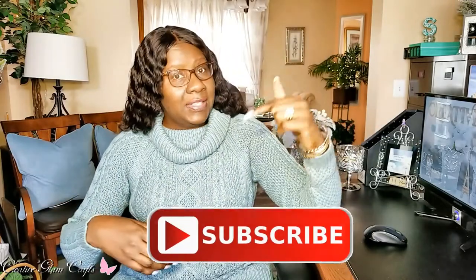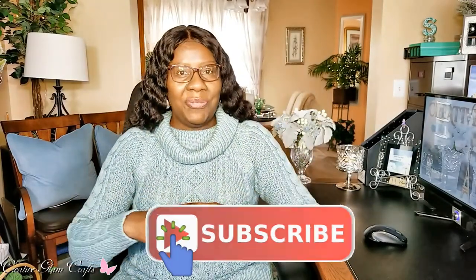Hi guys and welcome back to my channel. Thanks for tuning in and thanks for subscribing if you're new here. My name is Sharon, and if you're returning, thank you and welcome back. If you haven't already, hit the subscribe button below along with the notification bell — hit it twice so you'll be notified when I upload new videos, and I upload multiple times a week.